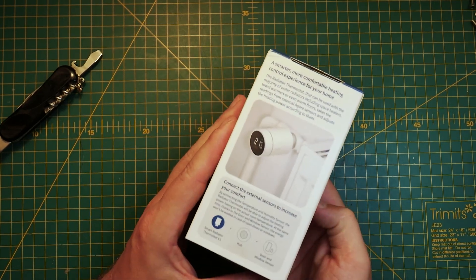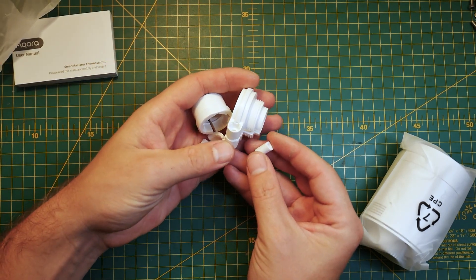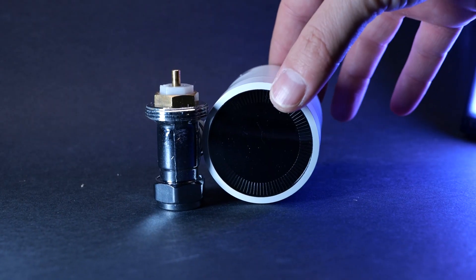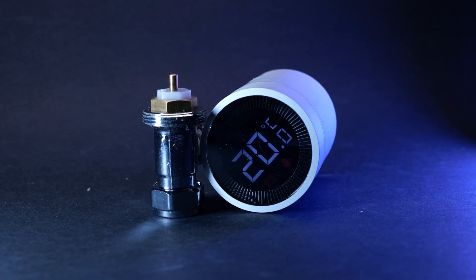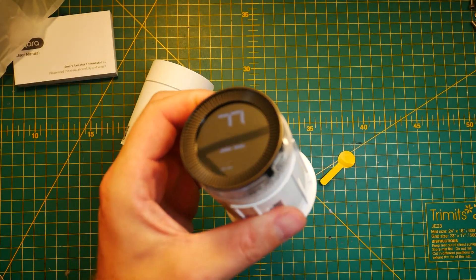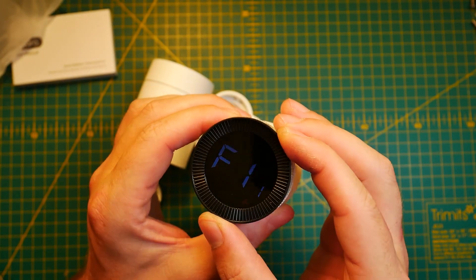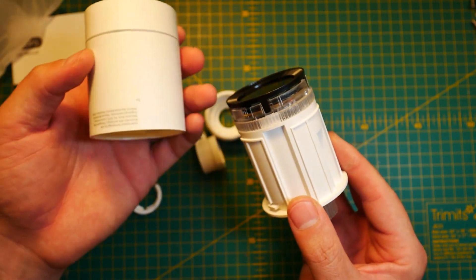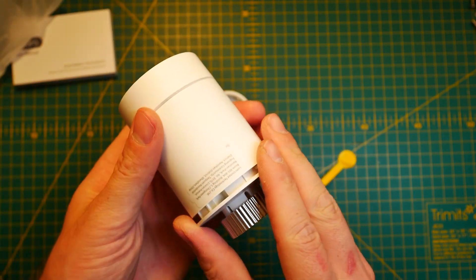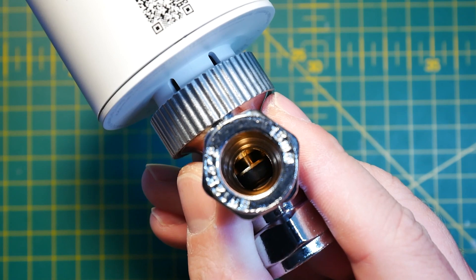What you get in the box is obviously the Aqara TRV — thermostatic radiator valve — and a couple of adapters so you can adapt it to your radiator. That includes RA, RAV, and RAVL, so the most popular ones. Sadly my valve type isn't included and I have to change them. The valve itself is powered by two AA batteries and Aqara promises it will last approximately a year.